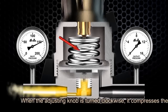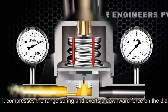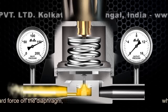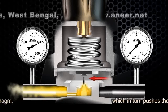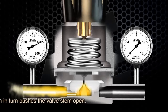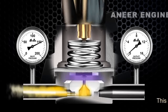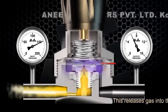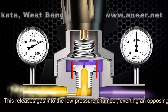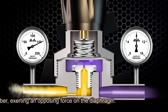When the adjusting knob is turned clockwise, it compresses the main spring and exerts a downward force on the diaphragm, which in turn pushes the valve stem open. This releases gas into the low pressure chamber, exerting an opposing force on the diaphragm.